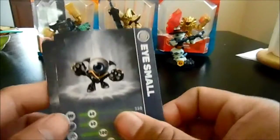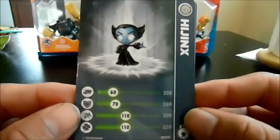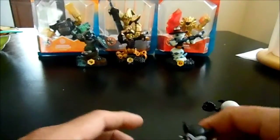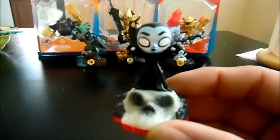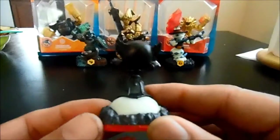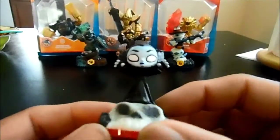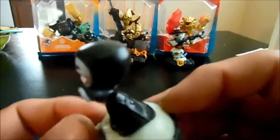So here's the little cards — pretty nice. And here's the figure, here's Hijinks. Looking pretty awesome. I think I actually like Hijinks better than Jinx herself. This little figure is awesome.